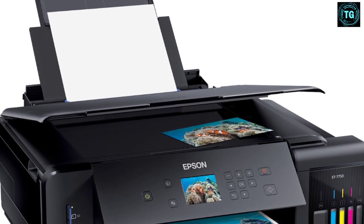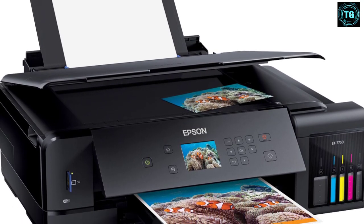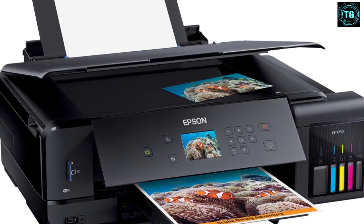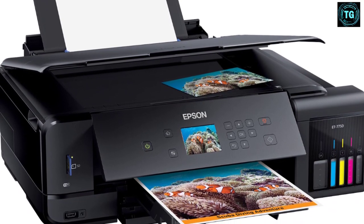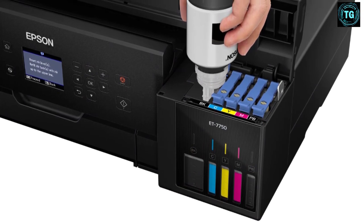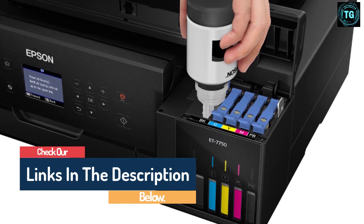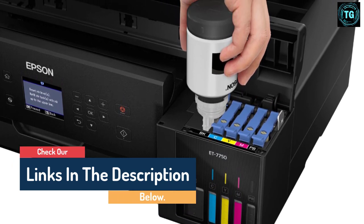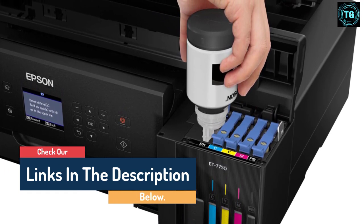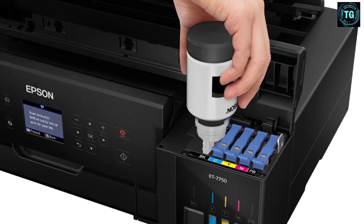Even though it may seem slightly pricey to buy, most serious artists and illustrators will find it one of the best affordable options in the long run. This inkjet printer makes use of 5-color inks capable of printing up to 9,000 pages in color and 12,000 pages in black and white. With versatile paper handling and a maximum print resolution of 5760x1440 optimized DPI, this is the best printer for art prints when it comes to quality and price overall.